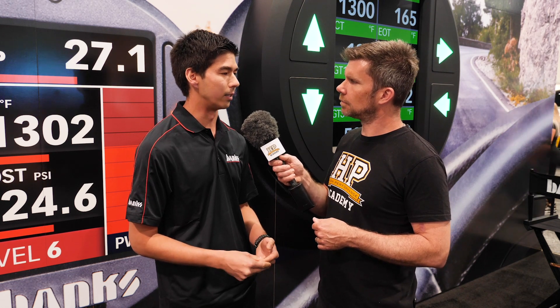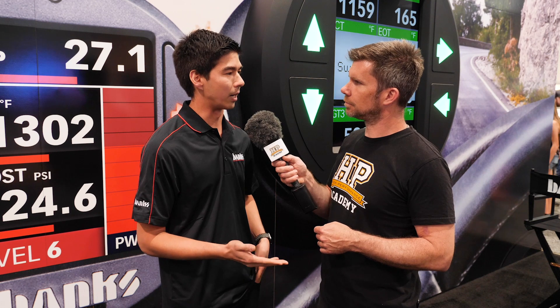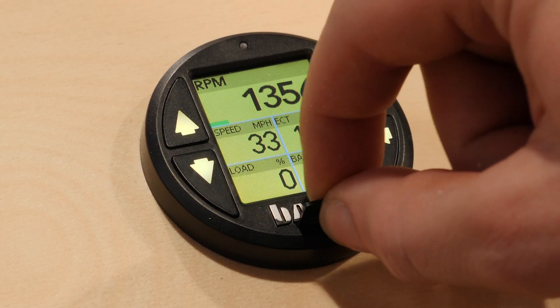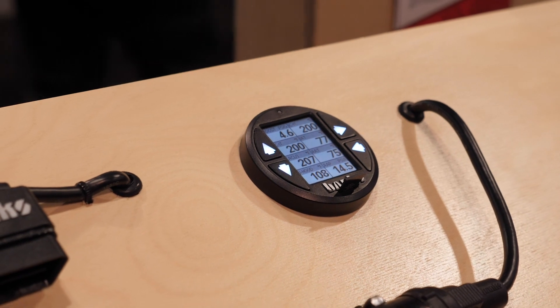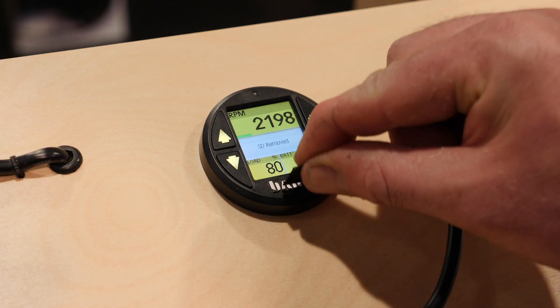The iDash also automatically calculates special parameters for analysis — things like manifold air density, which Banks holds a patent on displaying and monitoring. It displays that in real time so you can data log, monitor, and evaluate performance without calculating it yourself. For data logging, the gauge has a micro SD card on the front. You configure the data log for up to 100 different parameters at up to 20 samples per second, hold the button to start recording, and there's a flag marker for knock events or other incidents. When finished, pop out the SD card — it's a CSV file — and use Excel or any data analysis program to dive into what's going on with your engine.